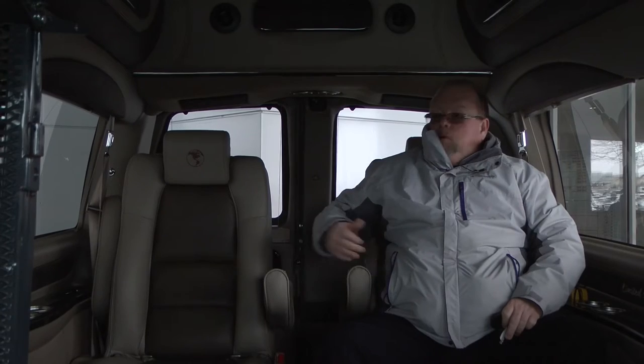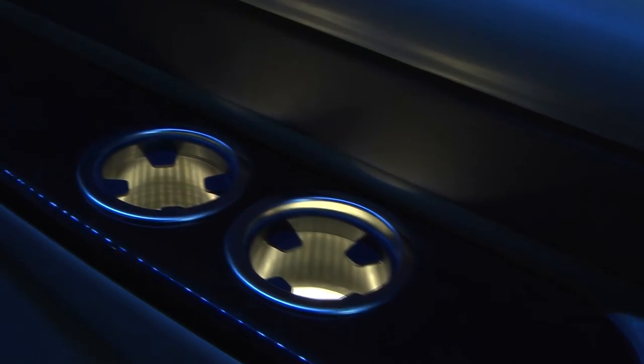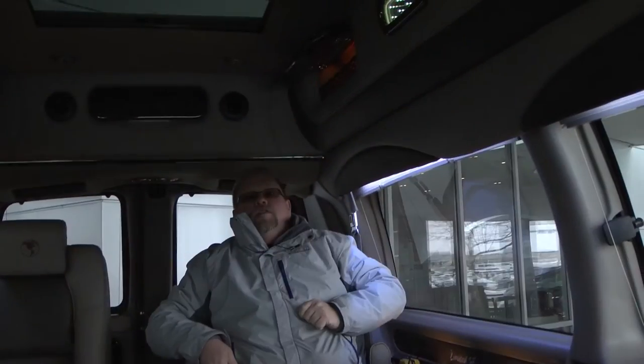As we step to the back of the van, this one has been equipped with two captain seats back here that are quick release. It also has a sunroof. You also have the option of putting a sofa back here — if you wanted a three-piece sofa bed, you could put one of those back here instead of the captain's chairs. In the back cabin area you will see lighted cup holders and lighted cabinets up in the ceiling for storage.